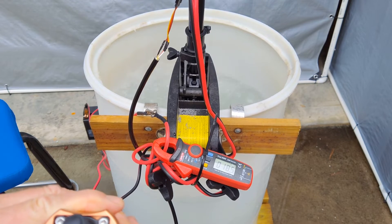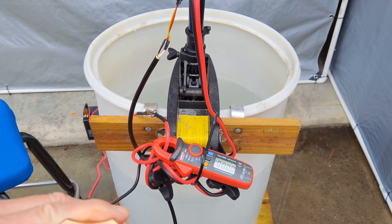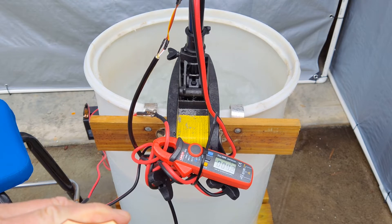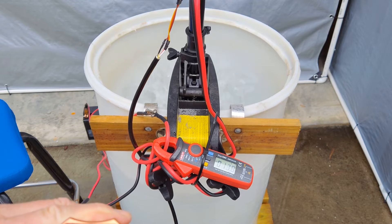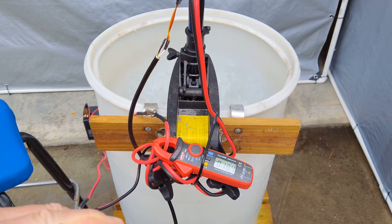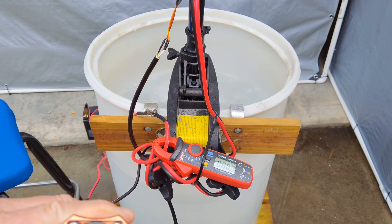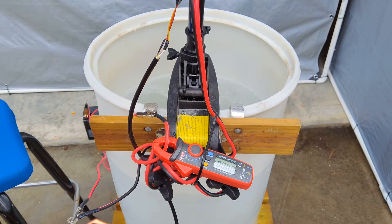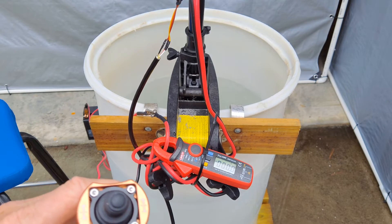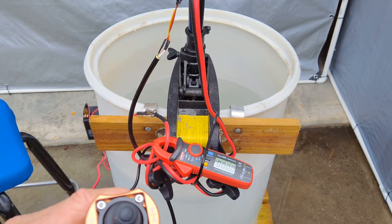I'm just getting about 18 amps in this direction. Let's go in the opposite direction — just about 21 amps. I'll be able to check this with other tests I've done on this motor to see how many amps it should pull.